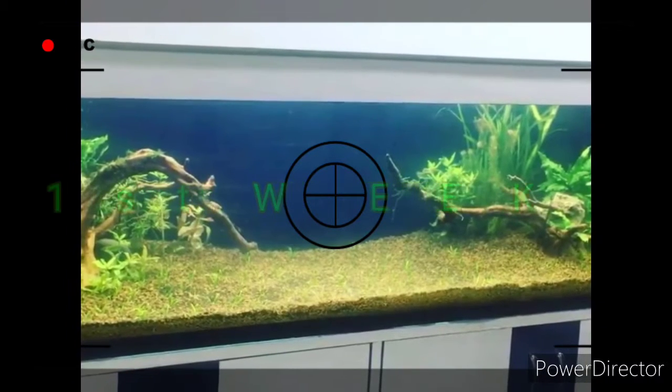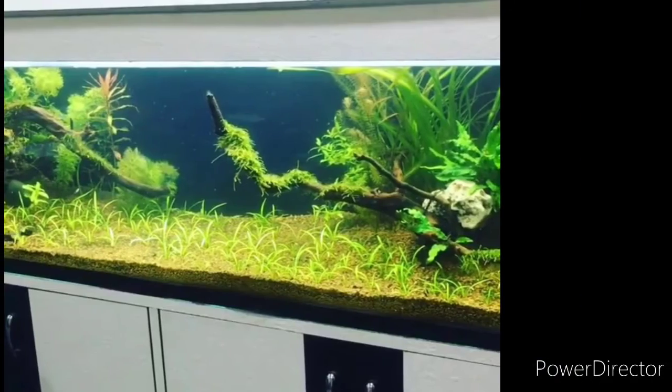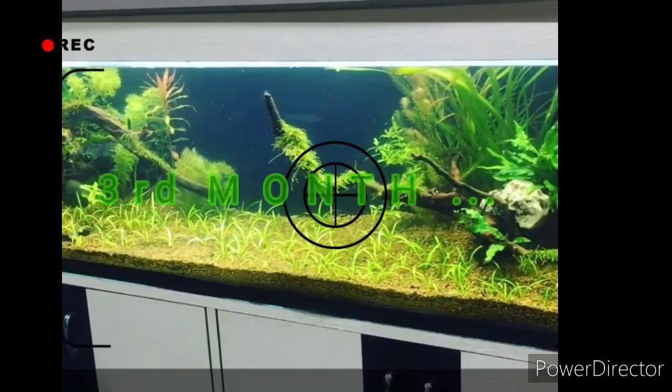You will start in the first month without any fish — no fish. Starting with snails will be better. This is 3 months later.